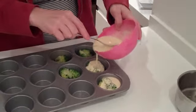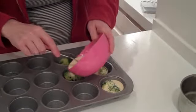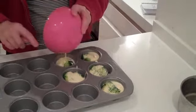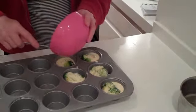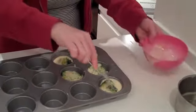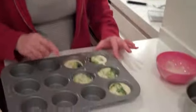Just pour it over. It does soufflé out, and it's important that the broccoli is cooked first because it won't cook through in this. It doesn't take long for this to cook at all. I'm going to put this in the same oven as the lamb and it should take about the same amount of time — probably about 25 minutes. You can tell when it's done because it'll be nice and brown on the top.